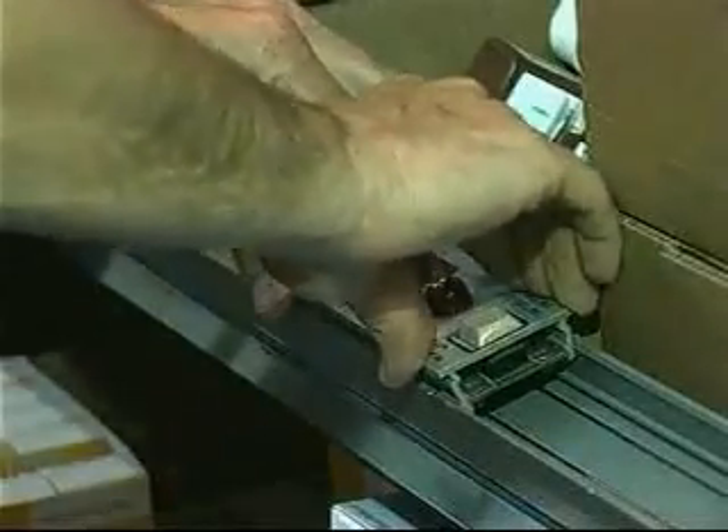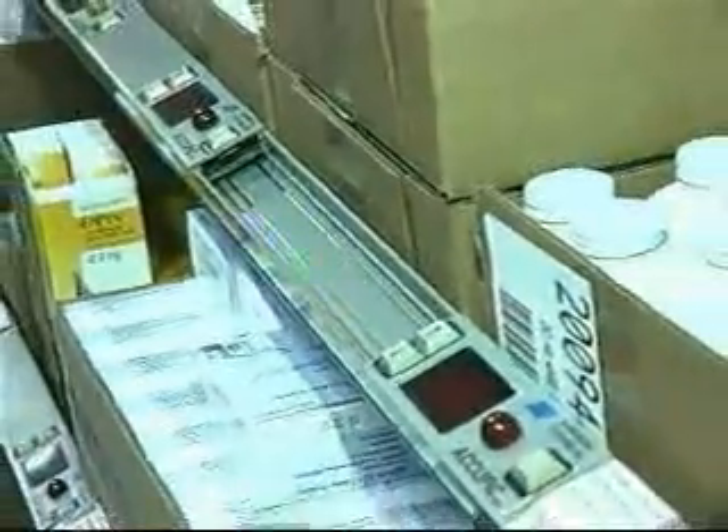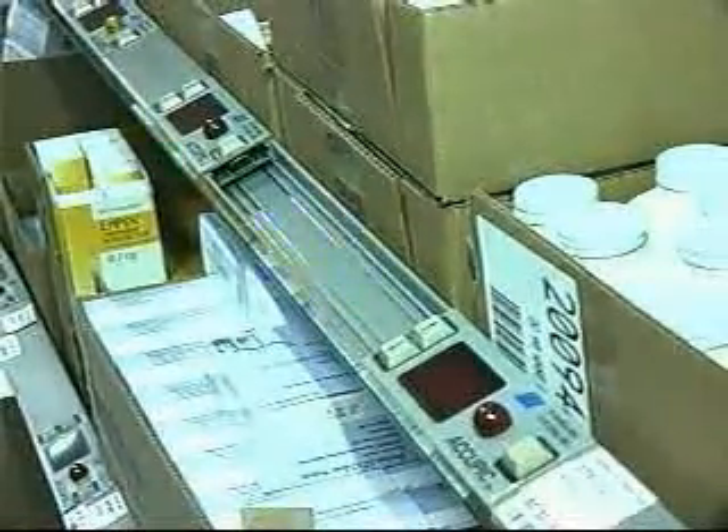Displays simply snap into an extrusion that mounts to the front of the flow rack. This extrusion contains a 3-wire bus that eliminates the need for extensive wiring to each display, reducing installation time and eliminating faults caused by poor connections.